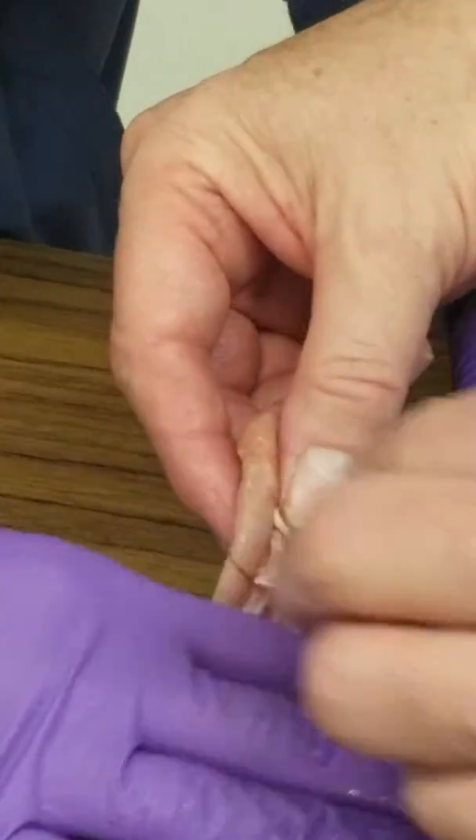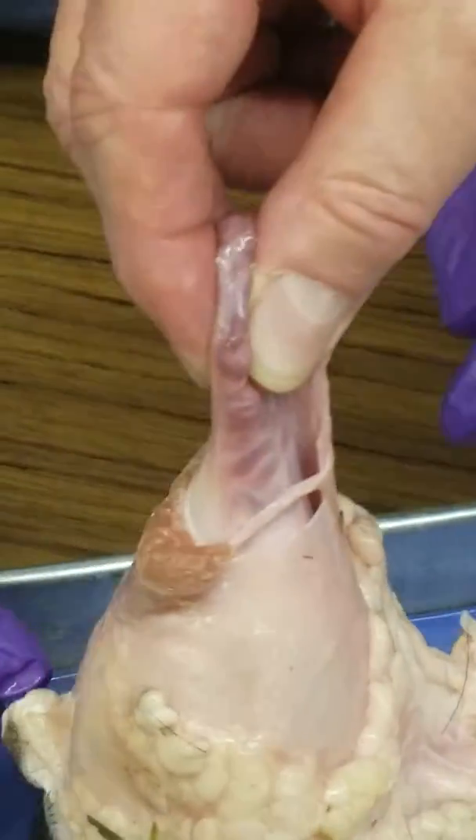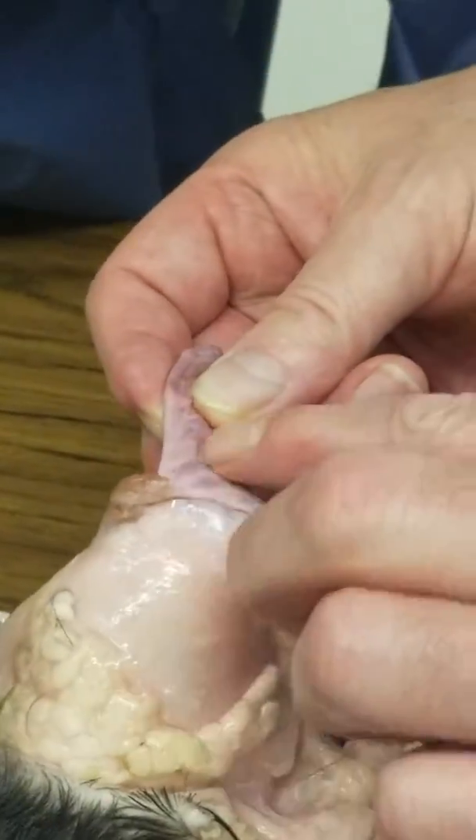We don't see the spermatic cord right now — but over here there's one right there. You can actually see a lot more of the vasculature, the vessels. So there it is — the spermatic cord.